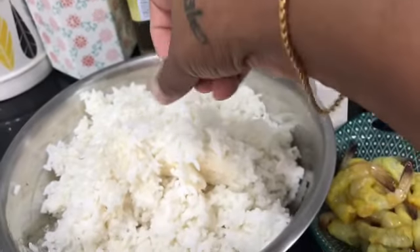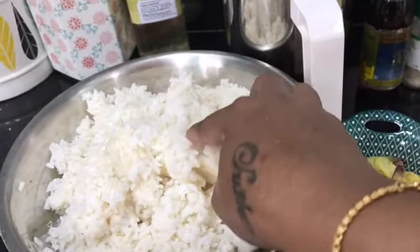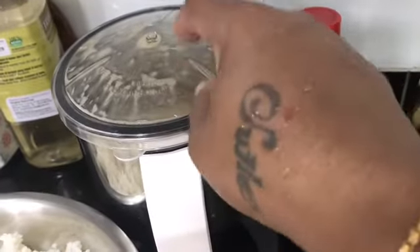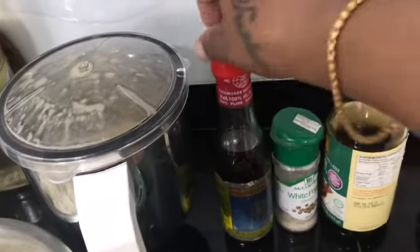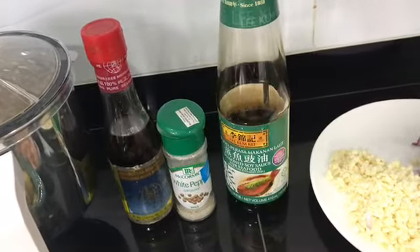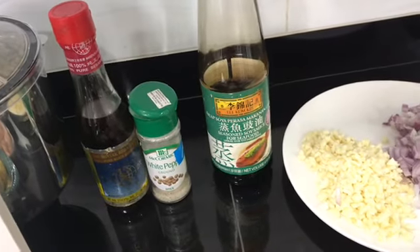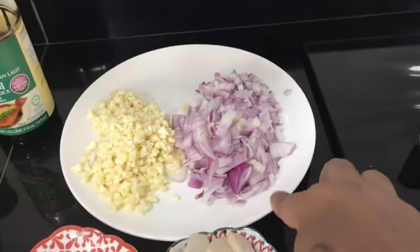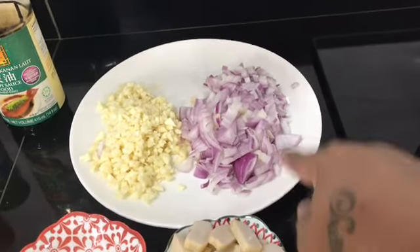This is the shrimp. If you add the shrimp it can be better. To add the shrimp, this is the sesame oil, white pepper, and this is the fish sauce. I like this — I put the fish sauce.